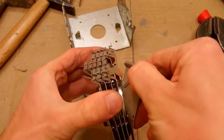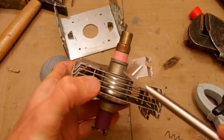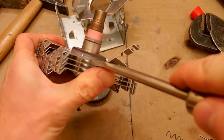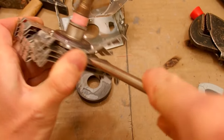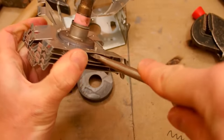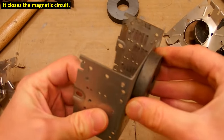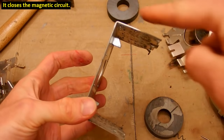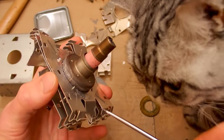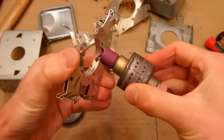Here are the heatsink fins which just come off — they are pressed onto the tube basically. The heatsink fins are made of aluminum, not magnetic. But this one is iron; it kind of completes the magnetic field around it. With the help of my cat, the fins are finally removed.